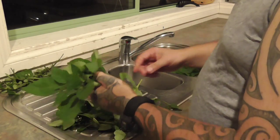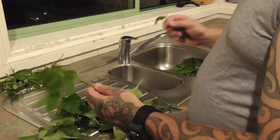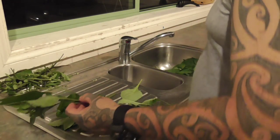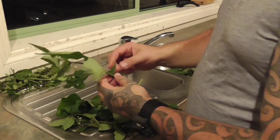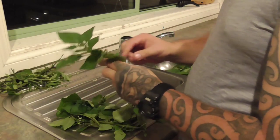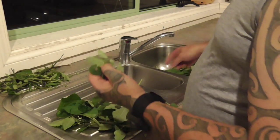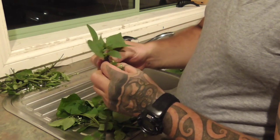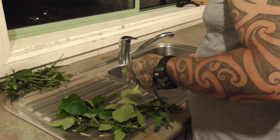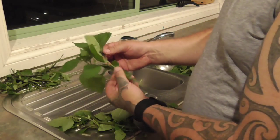If you have a look at one of my other videos called Jerusalem Cherry, this plant is also related to the Jerusalem Cherry, which is a very poisonous plant, just the same as Deadly Nightshade. Some people confuse this with Deadly Nightshade - it is related but it's nowhere near as deadly. Nine times out of ten if you eat the green berries, you're more really just going to get an upset stomach - it's not really going to kill you.